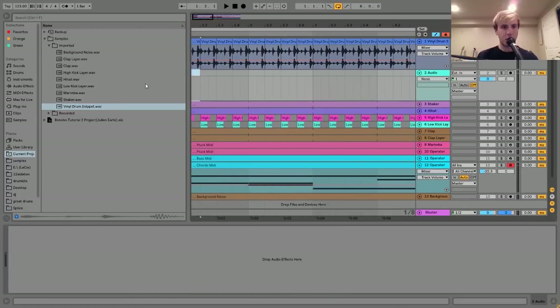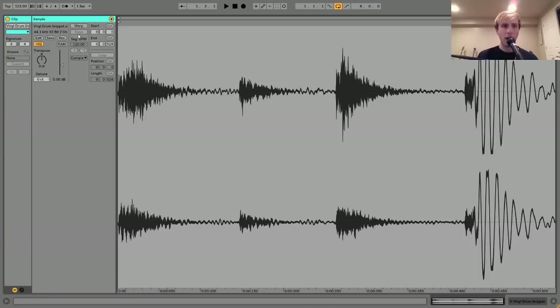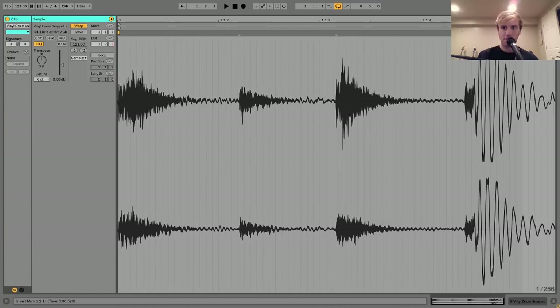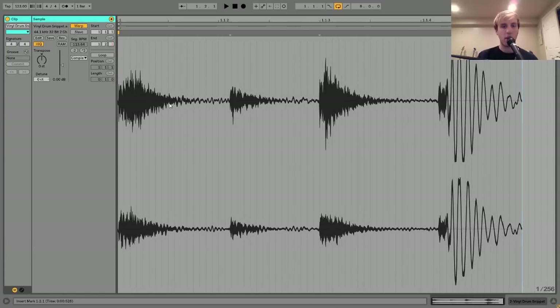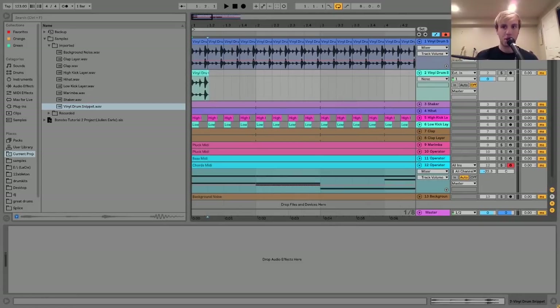I brought it in here, warped it, and then dragged it back so it was just a quarter note in length. You can see now it lines up with the grid. And then I put it on repitch mode, so that's why this is a little bit lower in pitch.